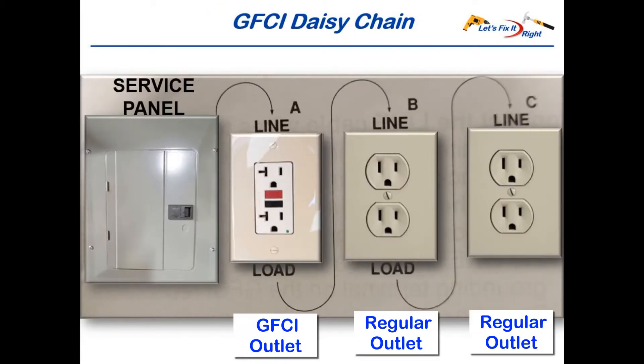Frequently, electricians satisfy these requirements by daisy-chaining regular outlets attached to a GFCI outlet. As shown in the schematic here, outlet A on the left is the GFCI outlet, and outlets B and C are regular outlets. Power from the service panel comes into outlet A on its upper line side, then protected power leaves outlet A's lower load connection en route to the line side of outlet B and so on to outlet C. This arrangement, with only one actual GFCI outlet, provides GFCI protection to outlets A, B, and C.